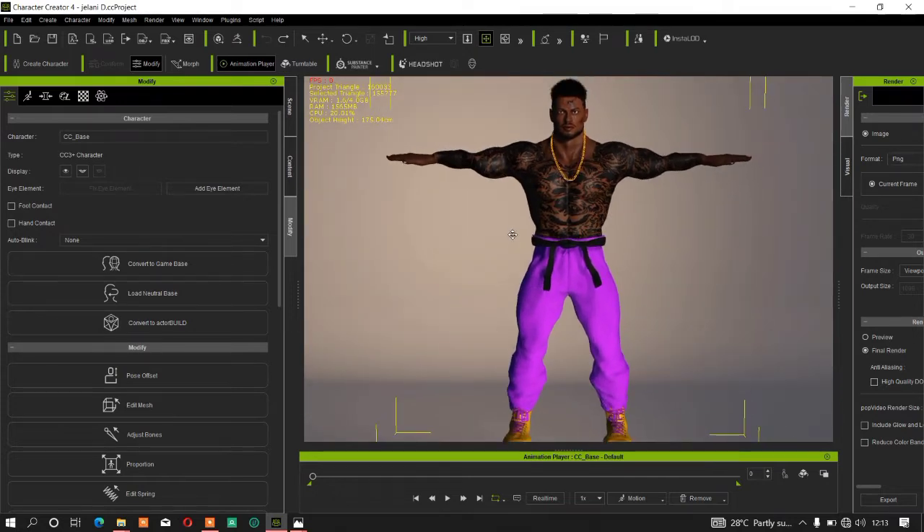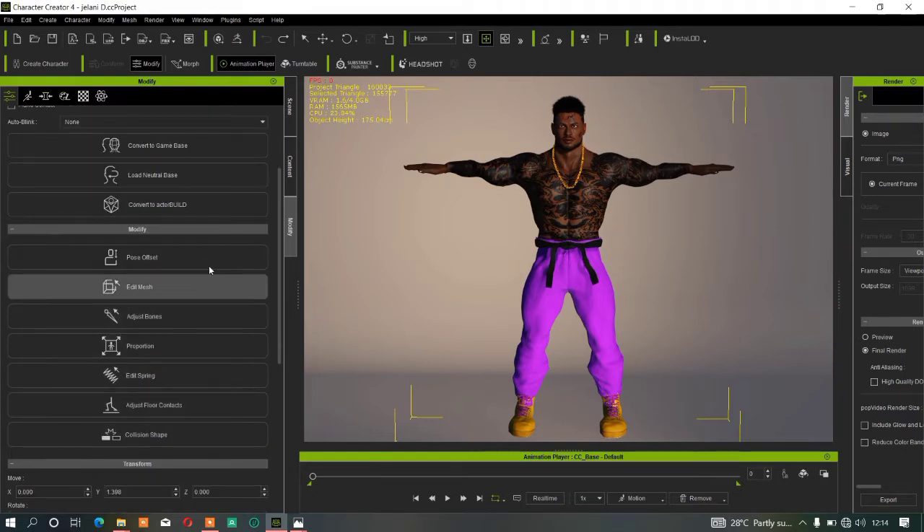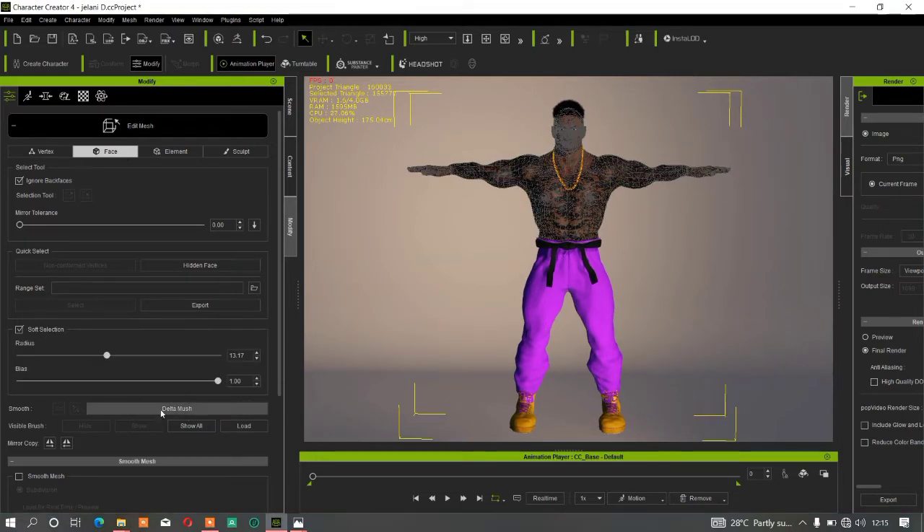To make your character body smoother, first select your character. Then go to the Modify tab. Make sure you don't ignore the Modify tab in iClone or CC, as there are many useful things you can do there. Once you select your character, go to Modify tab, click on Edit Mesh, and then click on Face.